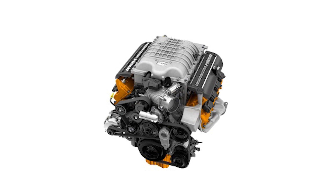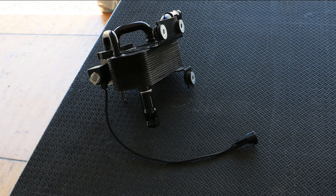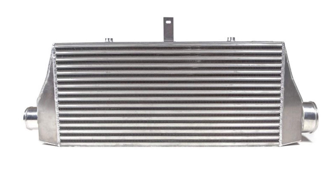Dodge and the SRT brand have found a new way to cool that boosted air going into that Hemi engine. They call it the power chiller, but what is it and how does an intercooler actually work? Find out today on this episode of Carbage.